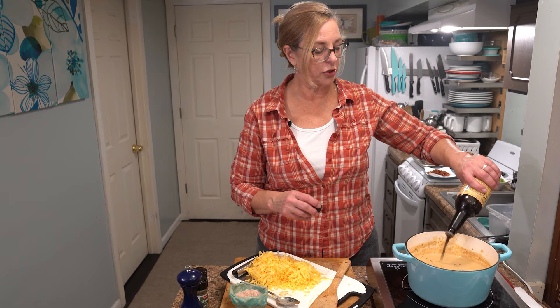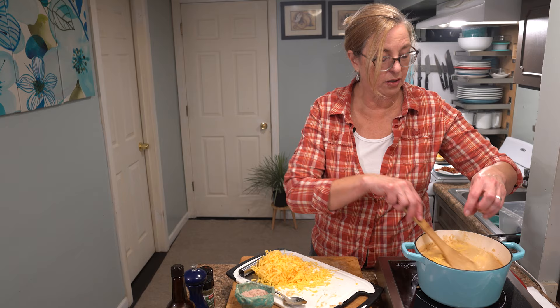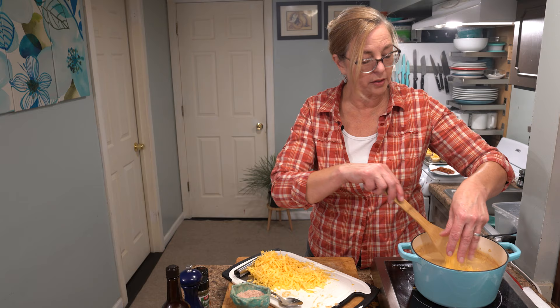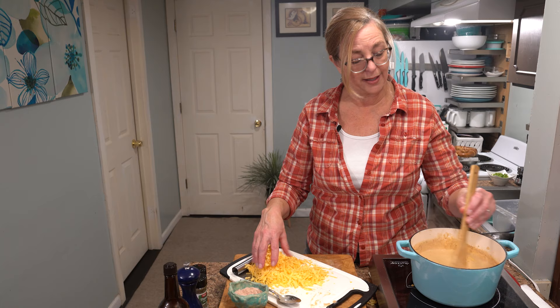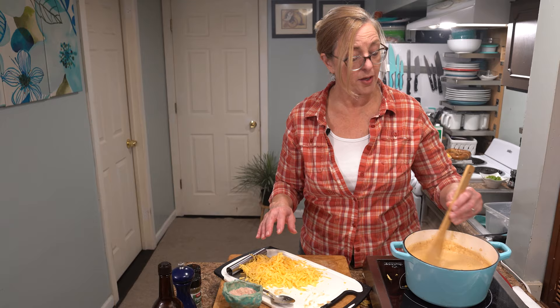Nice and smooth, just like I like it. I'm going to add a tablespoon of Worcestershire sauce, then slowly start adding the grated cheese — about six ounces. Do not add it all at once or it'll get clumpy. Also make sure your stove is off — you don't want to do this on the heat. Just sprinkle it in, stir it around, and when it disappears add some more. We'll taste for finishing salt and pepper after all the cheese is in, since cheese has a lot of salt in it.